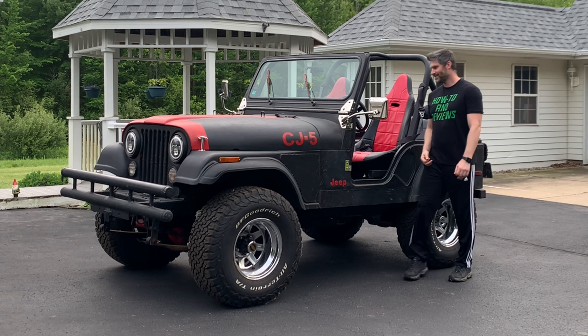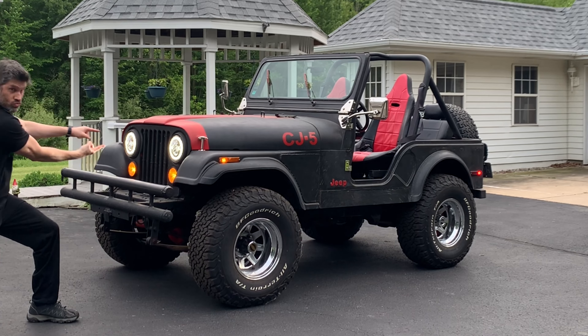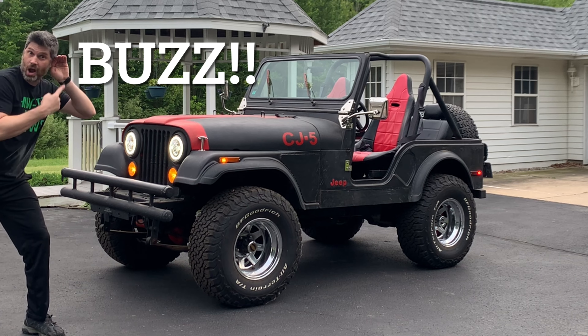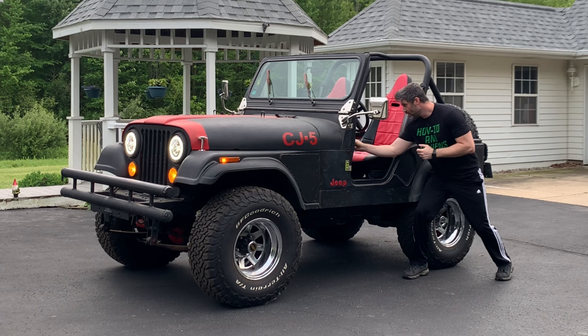What's up everyone, welcome to another video. In this video I will install a headlight warning buzzer, cheap and easy, in a Jeep CJ so you will hear a warning buzzer if you accidentally leave the headlights on with the vehicle turned off.